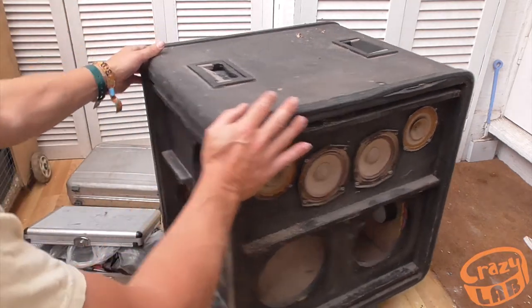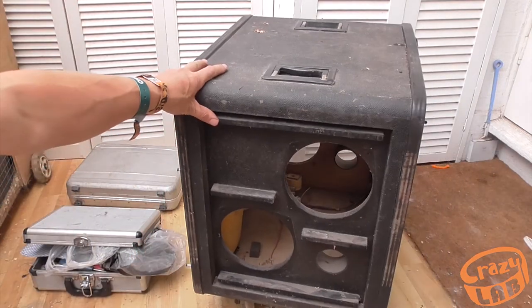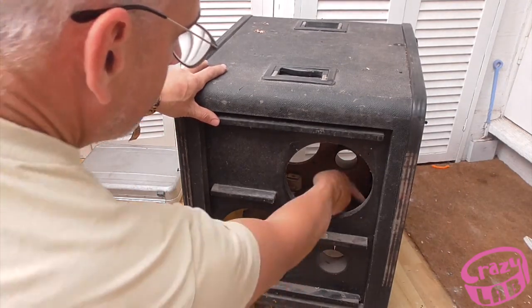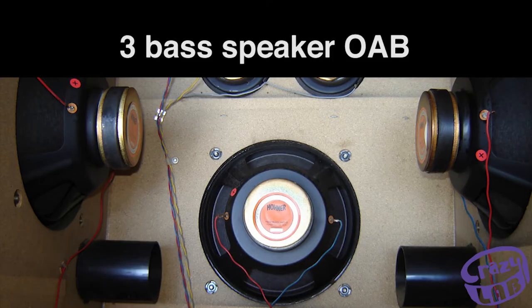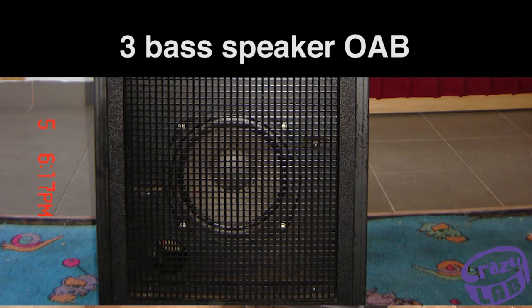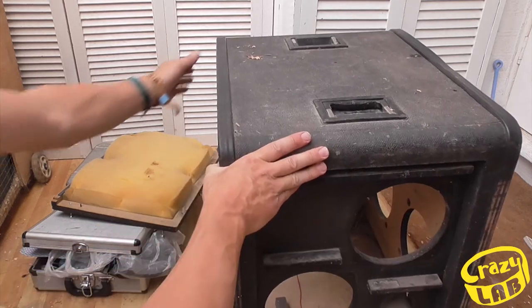For about 60 quid I could possibly just get three speakers. Quite often they have three 50 watt, 6 ohm speakers — this one had six — but I can't really afford to put six speakers in.